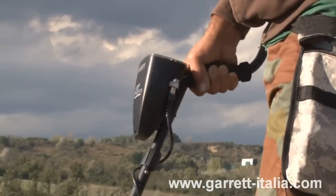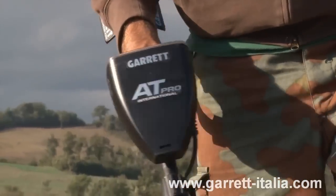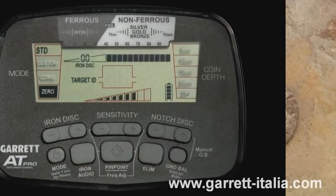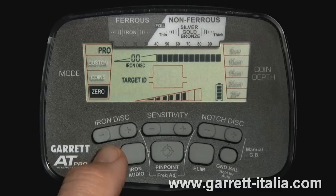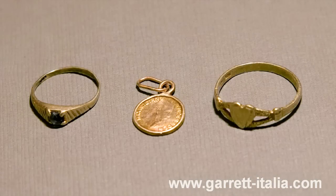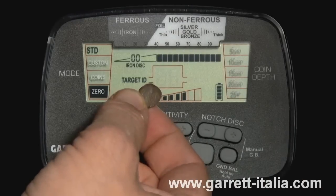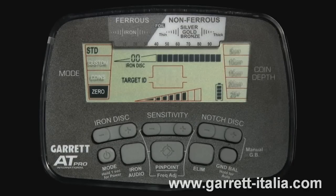The AT Pro produces three distinct audible tones based on a target's metal type and conductivity. The low tone indicates ferrous targets such as nails, iron, or steel. The medium tone indicates small, thin targets that are non-ferrous, such as small jewelry, foil, and some very thin hammered coins. Listen to the medium tone in standard mode and also in Pro mode.